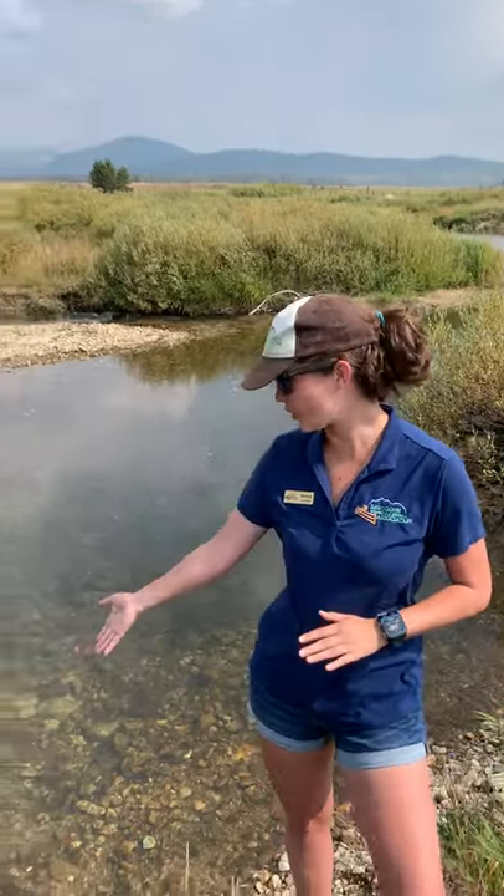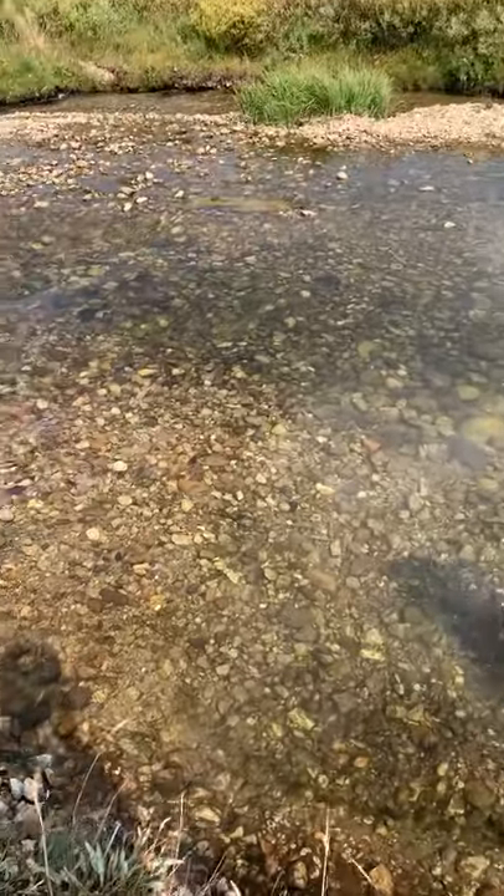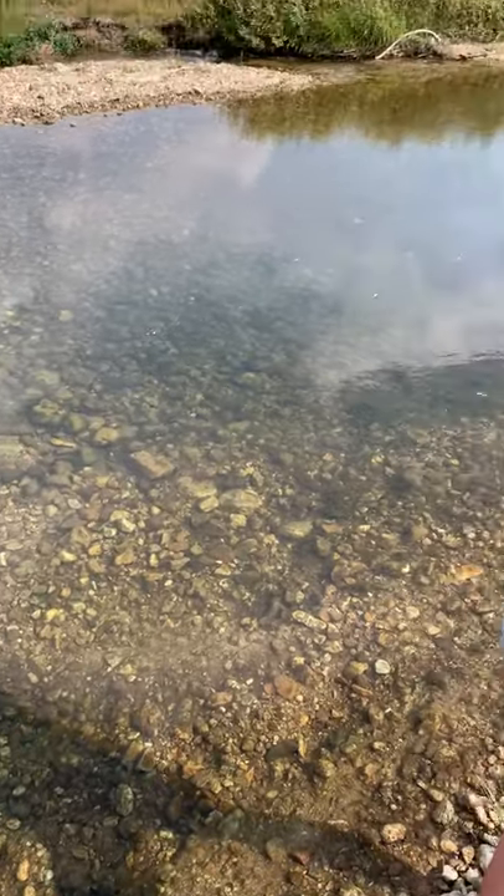Hi everyone, I'm Annie. I work with the Sawtooth Interpretive and Historical Association, and today I'm going to tell you about salmon redds. Right here you can see we have a salmon redd — a redd is what a salmon makes when they're ready to spawn. They come back up the rivers and they make their redds.